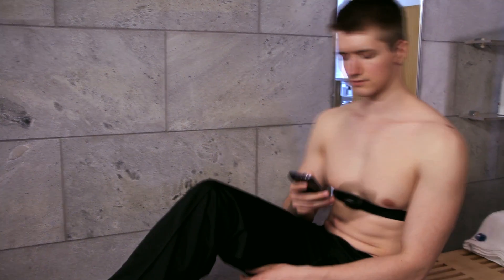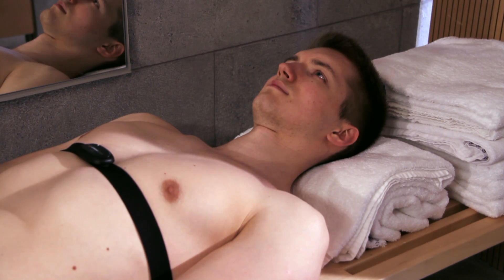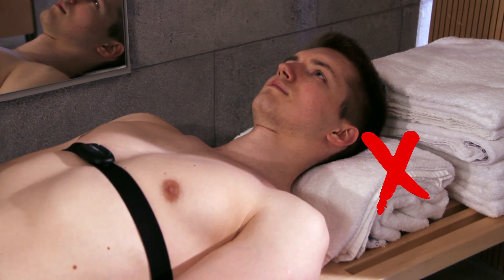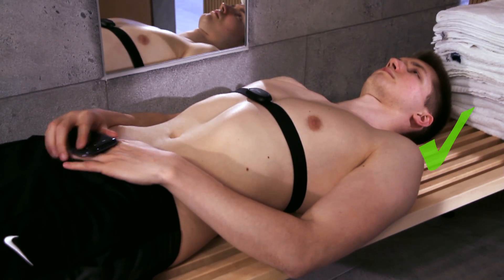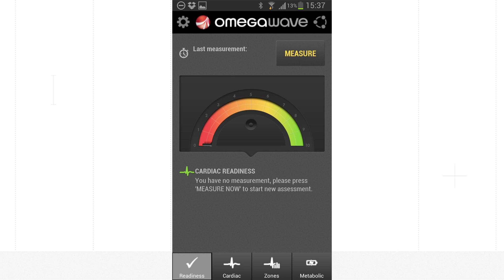Lie down comfortably in a complete horizontal position. Keep your head straight and place your hands on your side or on your lap. Relax and wait 30 to 60 seconds to stabilize your pulse, then press Measure.